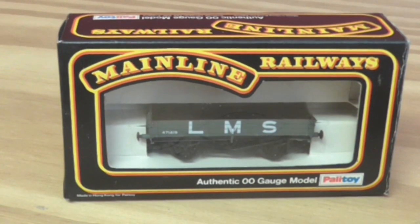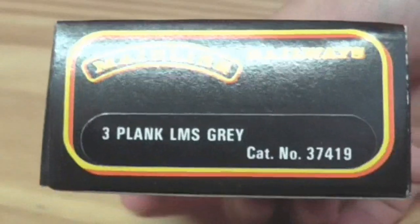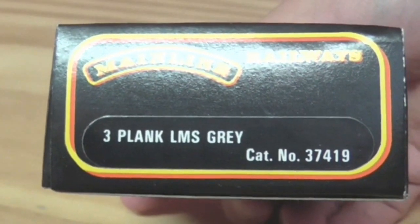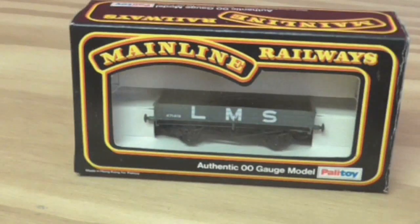So carrying on, this is the Mainline one. It's a three-plank wagon in LMS livery, made by Mainline, and the catalog number is 374-19, which I believe is the same number or close enough anyway.